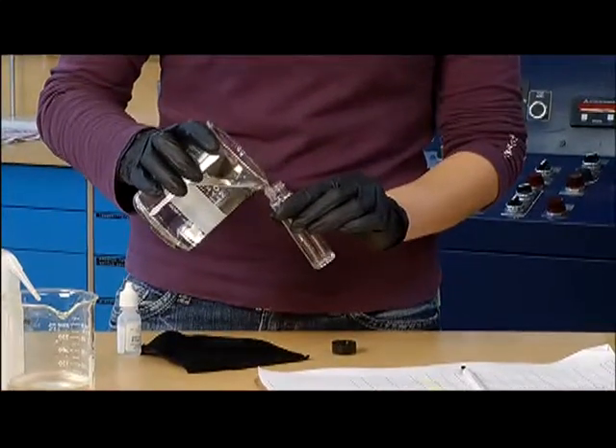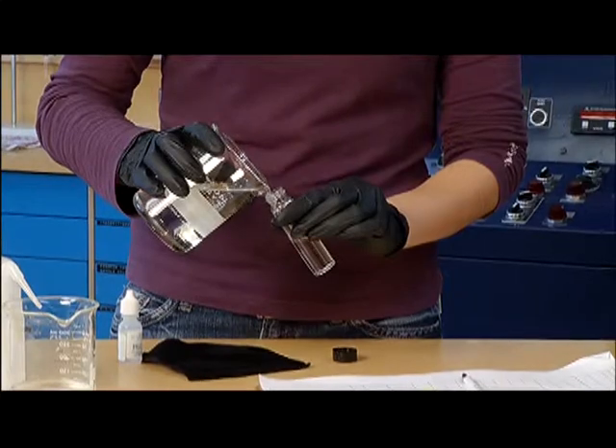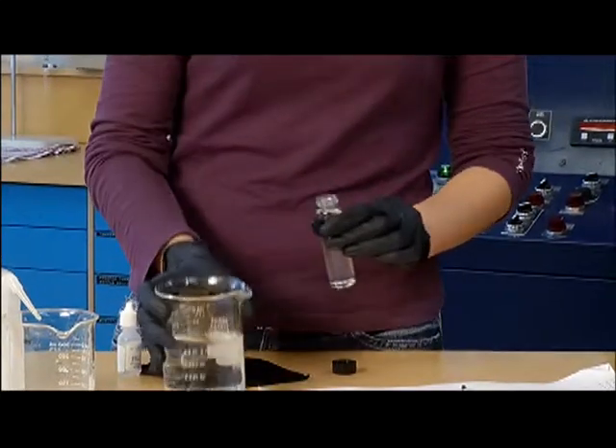Next, pour the sample carefully into the vial to the designated line, being careful not to introduce any air bubbles.